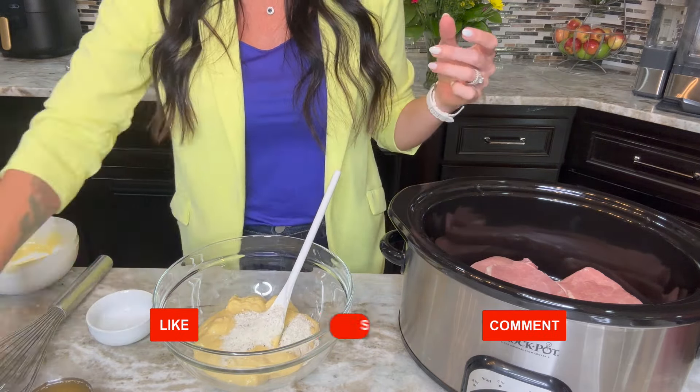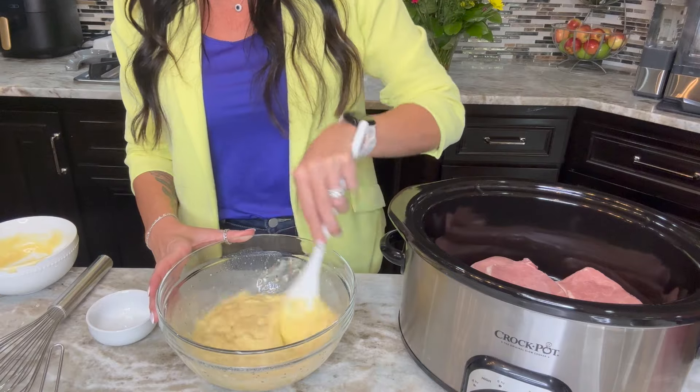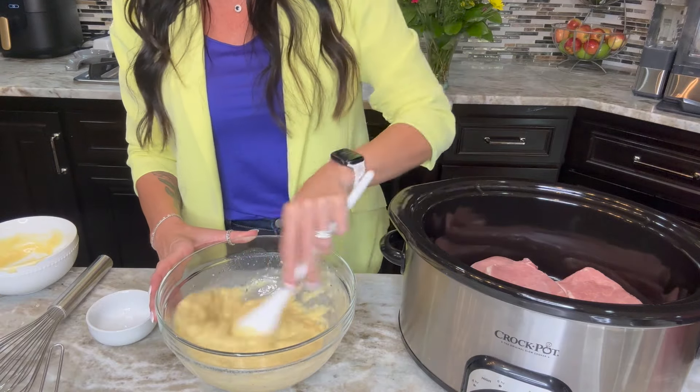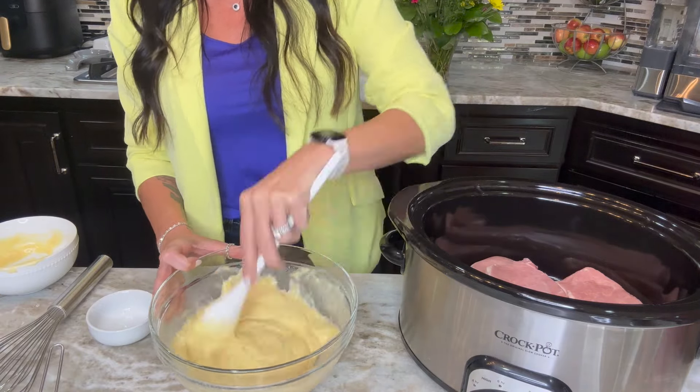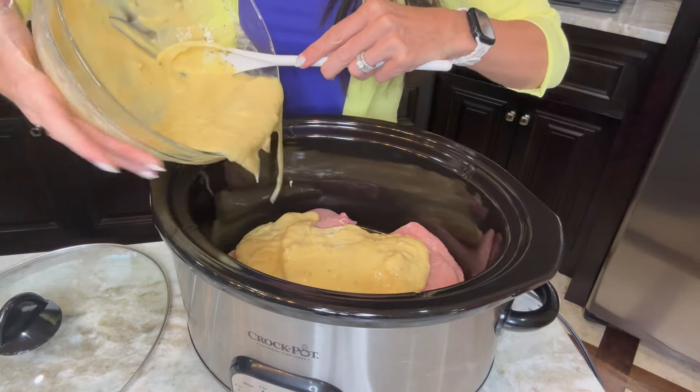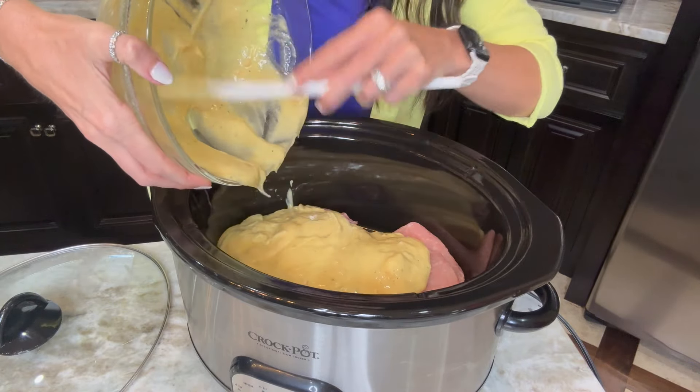In a medium-sized mixing bowl, we're going to add two cans of cream of chicken soup. If you don't like using cream of chicken soup, no problem — we have a homemade recipe for that on eatingonadime.com or linked in the description below. Then we're going to add in two tablespoons of ranch mix and a half a cup of chicken broth. I have a homemade ranch mix recipe as well at eatingonadime.com. And we're going to stir this until it's completely combined.